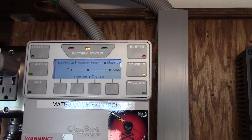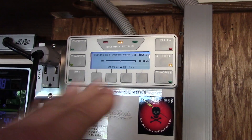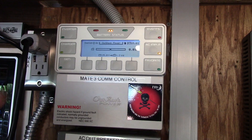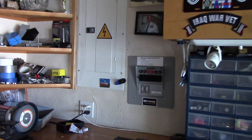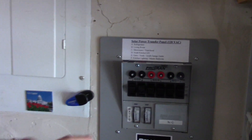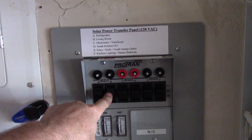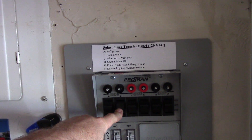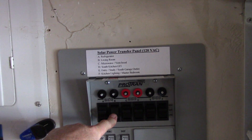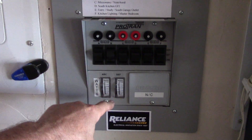It could not handle the load — switching back and forth, click on, click off, click on, click off. The Honda couldn't power the load. So what I did is I shut off one of the circuits with the air conditioner on it, which is the living room here, and put that back to just regular power.